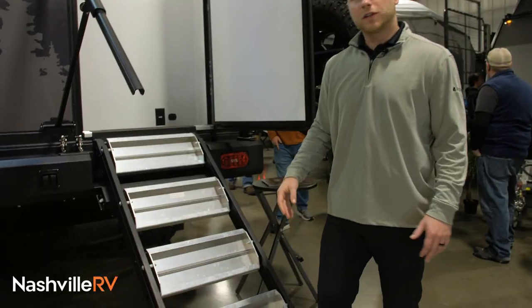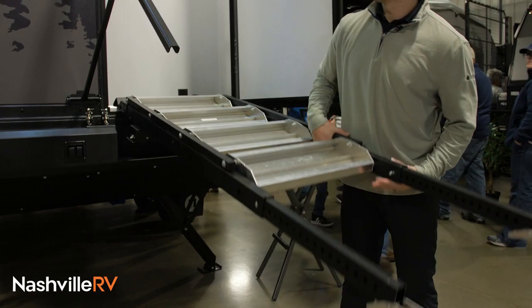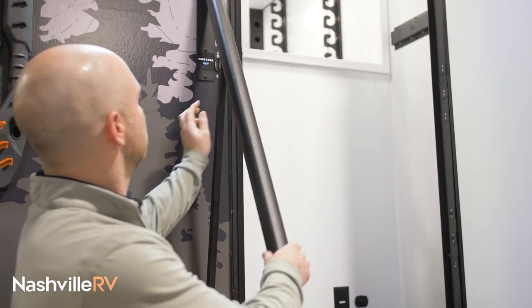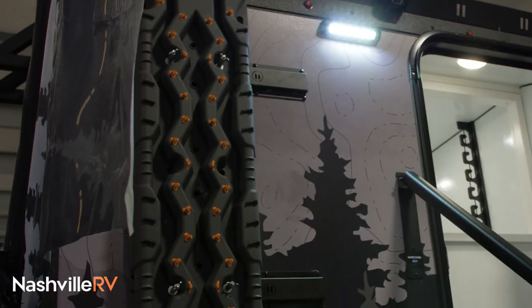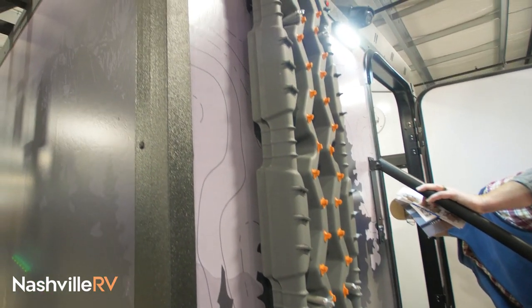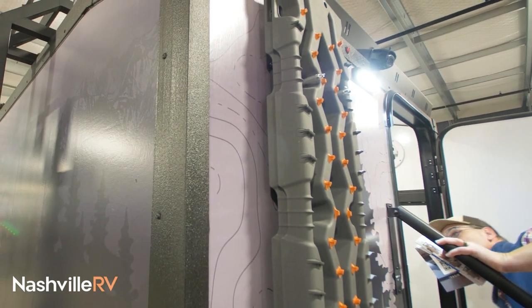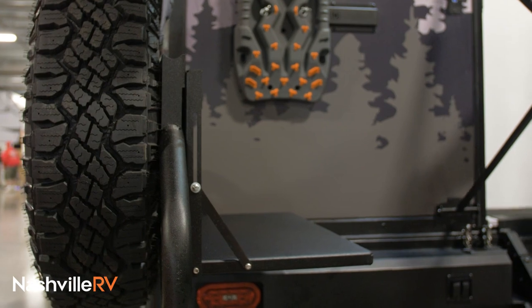The flip-up steps are super beneficial — when you flip up your stairs and they latch in, all the dirt's on the outside. We'll give you some recovery boards as well; if you're stuck, you can put one underneath the tires for more traction and hopefully get out of the predicament. We also give you a drop-down table back here.